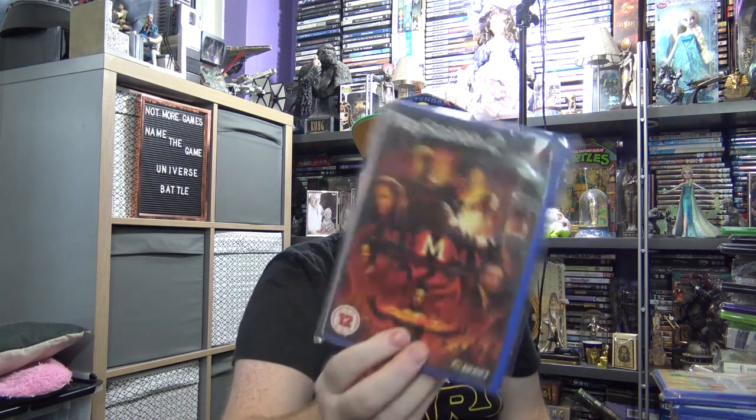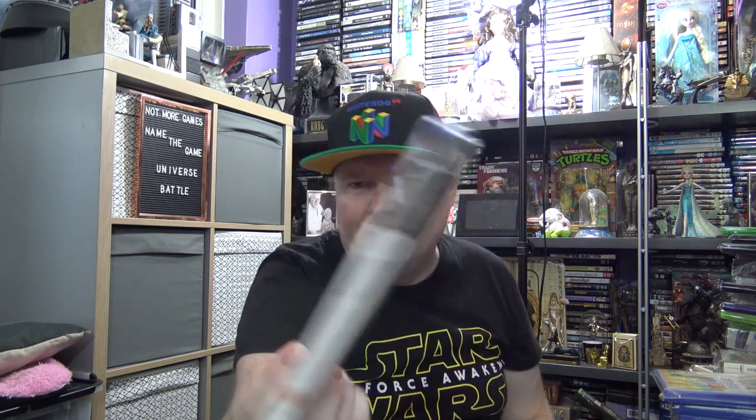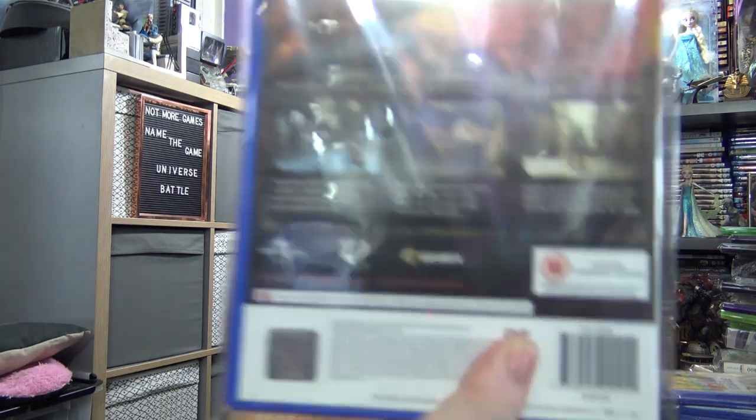Based on the third Mummy movie — The Mummy: Tomb of the Dragon Emperor. This is actually developed by Sierra Games, and I think it's like one of the last games they did. I don't know if it was any good or not, but certainly worth a pickup if you see it cheap.